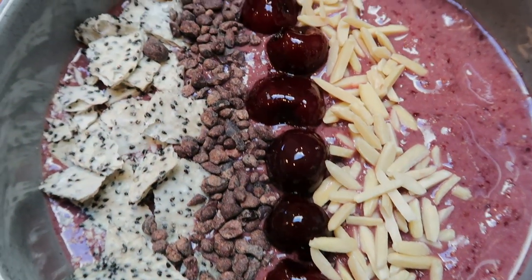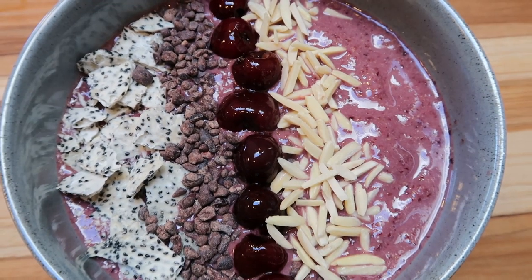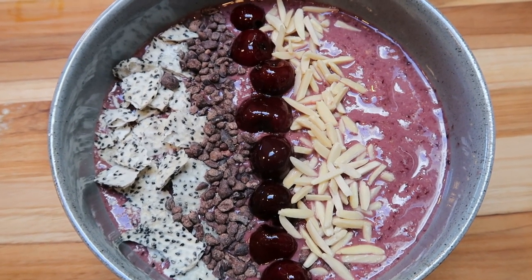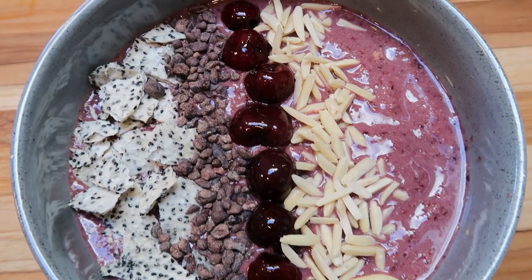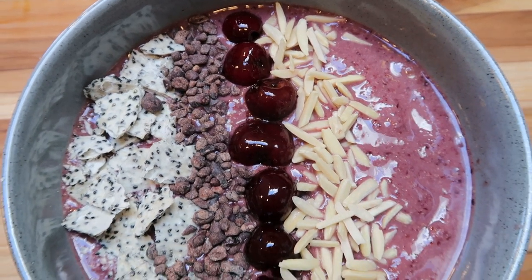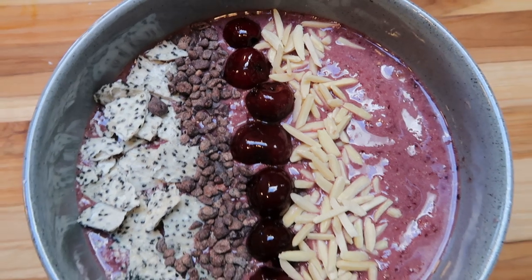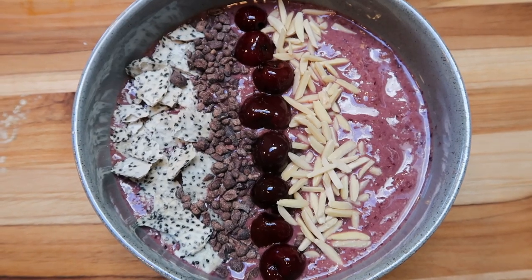So here's our beautiful smoothie bowl. For the smoothie bowl itself, we have one smart point for the cashew milk, one smart point for the flax seed, and one smart point for the smoothie powder — so that makes the bowl three smart points. For toppings, I have two smart points of cacao nibs and one point of almonds. So this entire smoothie bowl is only six smart points.